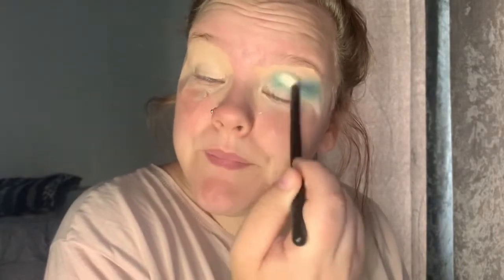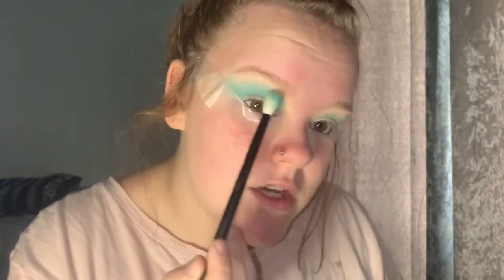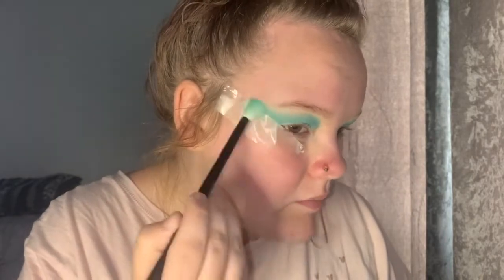With a big fluffy brush I'm going to go in with this colour here. I pick up quite a lot of product and, using a circular motion, blend that all over the lid. Just make a circular motion to ensure that the edge of the shadow isn't too blocky and it blends out. This is probably one of my favourite colours from the Beauty Bay palette, and with this I will just blend it right out into my face.